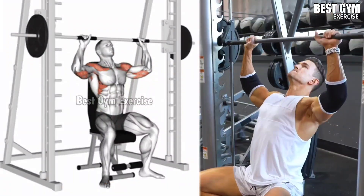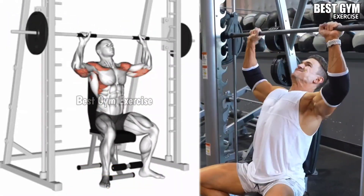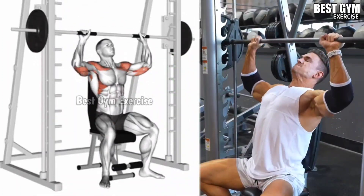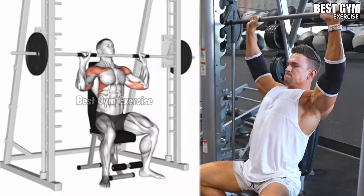Smith Machine Shoulder Press: Target the deltoid primarily, along with the tricep and upper chest muscle. Sit on the bench of the Smith Machine with the bar at shoulder level. Hold the bar slightly wider than shoulder width, keeping the elbows slightly forward. Press the barbell completely upward, then slowly lower it toward the upper chest.